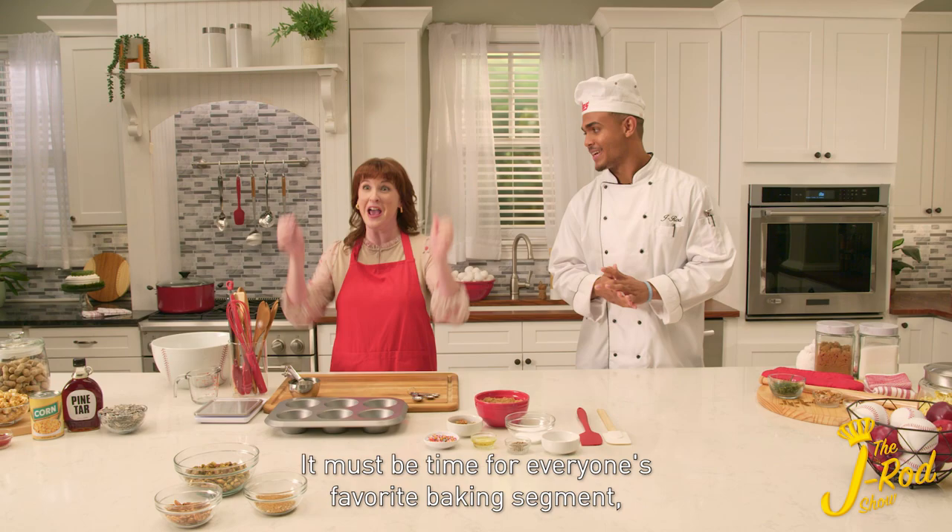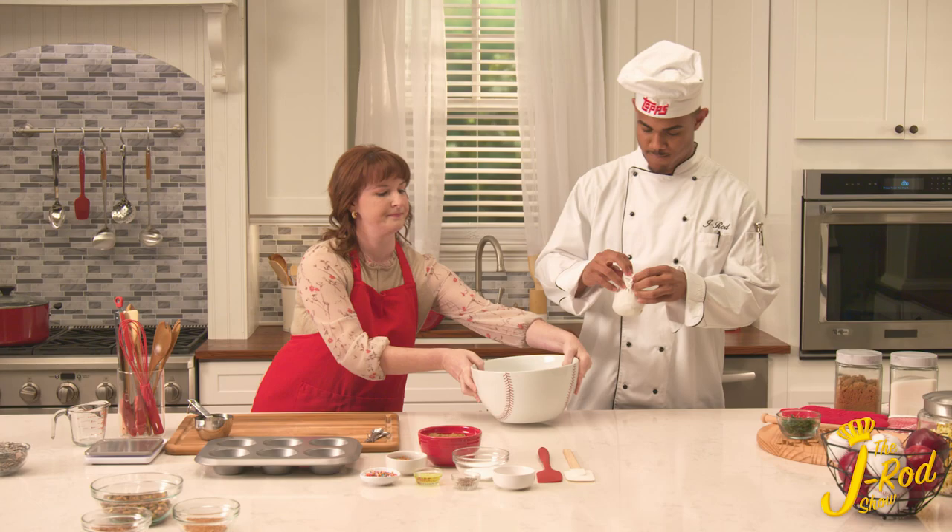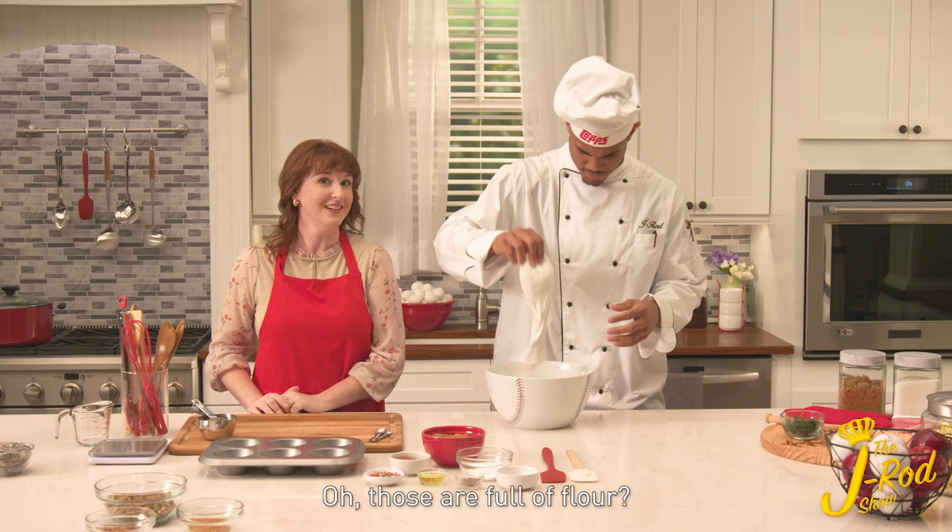I can't wait to see what you have in store for us today. So to start, we need a big mixing bowl. And next, we add a few cups of flour. Those are full of flour? I hope so.